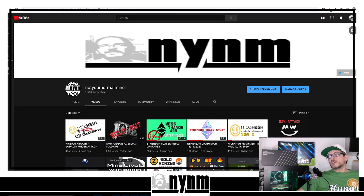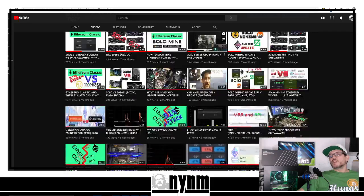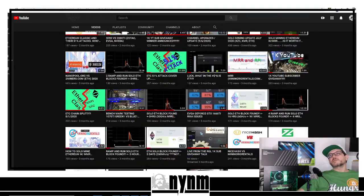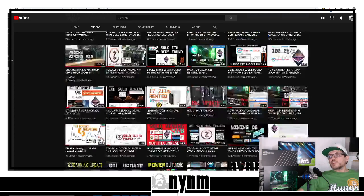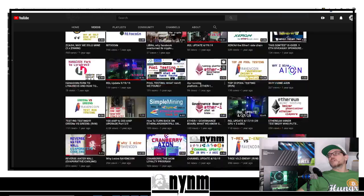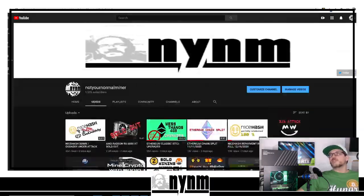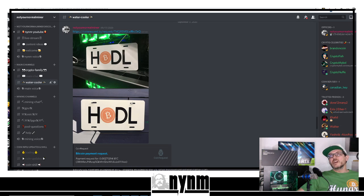If you like these kinds of videos, give us a thumbs up, comment down below, and subscribe to the channel. We've got all sorts of different solo mining videos, ramp-and-run how-to videos, how to solo mine Ethereum using Mining Rig Rentals, how to solo mine Ethereum using Awesome Miner, and how to solo mine a lot of other projects as well — lots of fun content from our growth as a YouTube cryptocurrency channel focusing on mining.